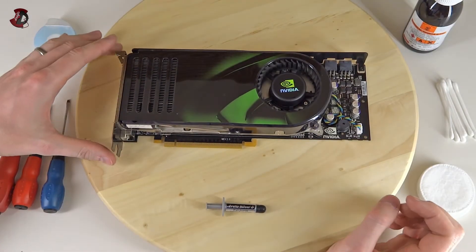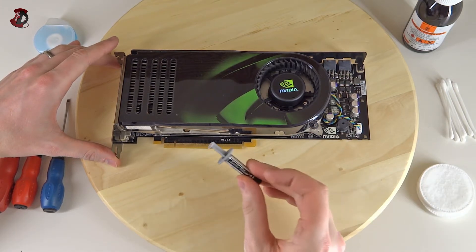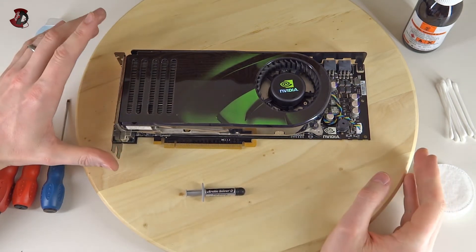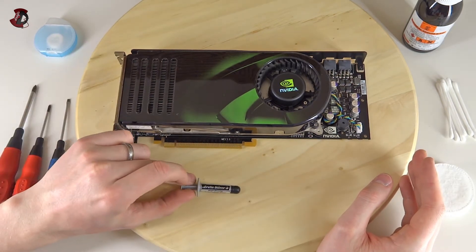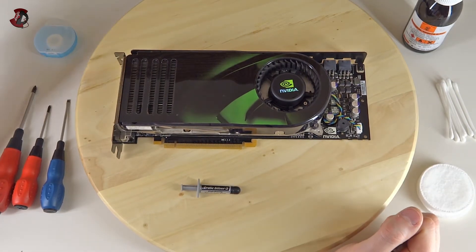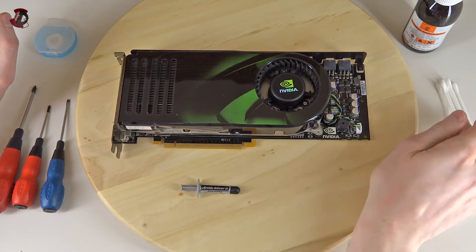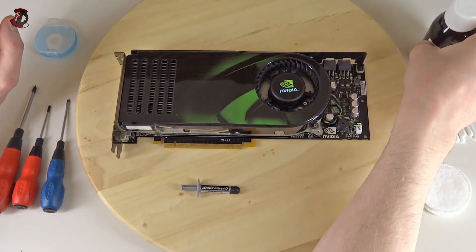Hello fellow YouTubers. In this video I'm going to show you how to remove the graphics card cooler and how to reapply the thermal paste. This is in case you want to apply a better solution, or because some graphics cards are not really well made in terms of thermal paste application. For this you'll need cleaning pads — like facial wipes — cotton buds, and some surgical spirit or rubbing alcohol.